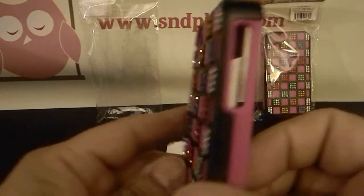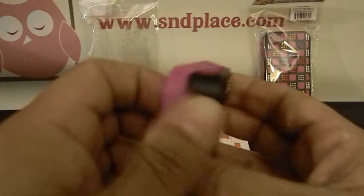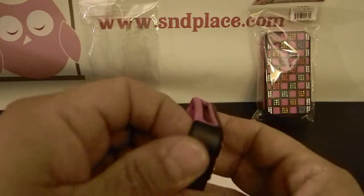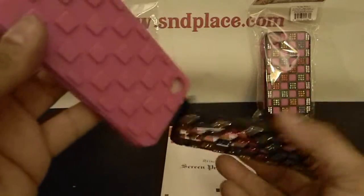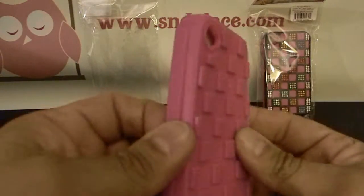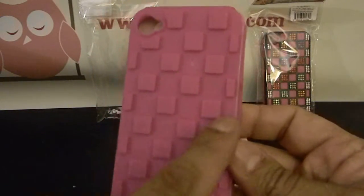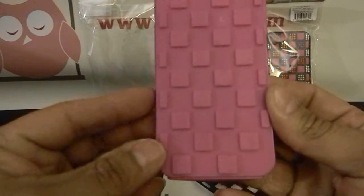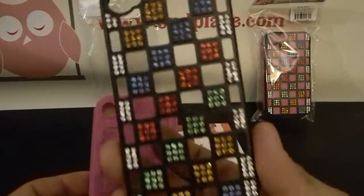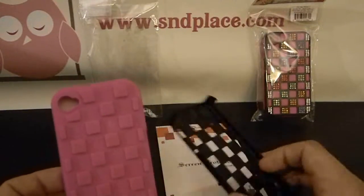So if we get this case, let us know how it looks and feels. So this is the inner case — it's like a thick, hard polymer. You can see the boxes here. This is the hard shell; this is where the bling is connected to. And you can see where the openings are — that's where the inner case goes.